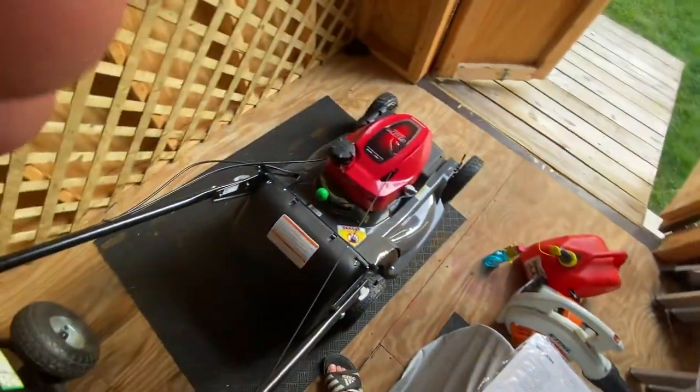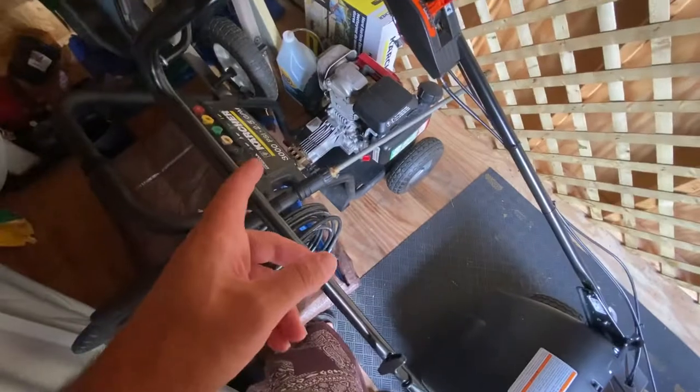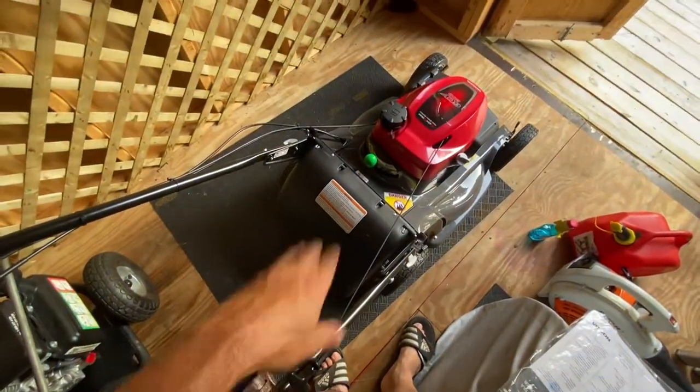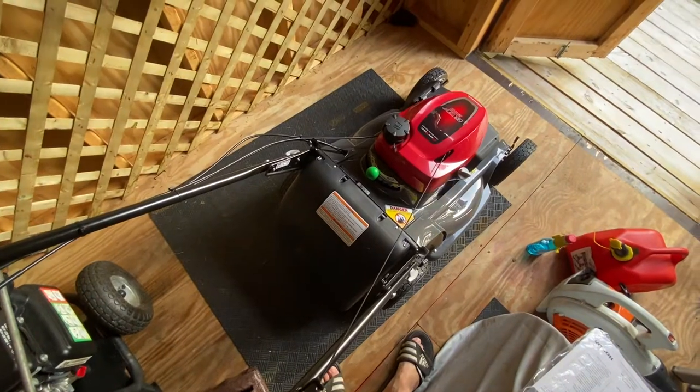I prefer the Startron — that's what I've been using on all my gas equipment, same with my pressure washer, the Karcher, which has a Honda engine. This Honda engine is a beast; it'll go through tall grass like nothing.